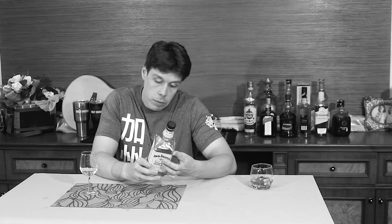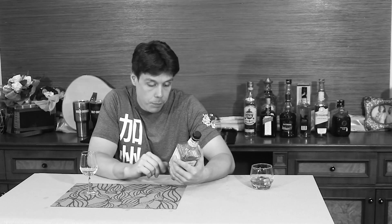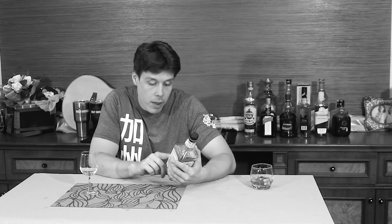It looks like the normal Jack Daniels Number 7 bottle, which is actually something I really like. They've just taken their normal bottle which everyone knows already and made it in a lighter color for the honey one. Really nice looking bottle with a few details. It's 35% alcohol, which is pretty normal for a whiskey liquor — finely crafted honey liquor from the makers of Jack Daniels Tennessee whiskey.